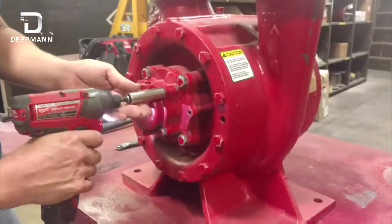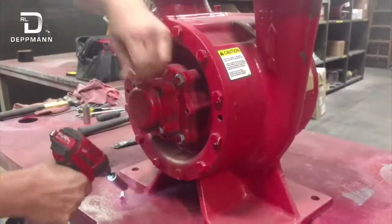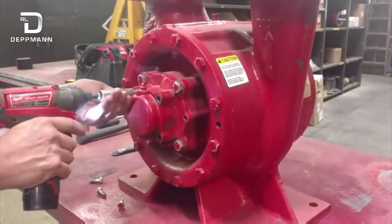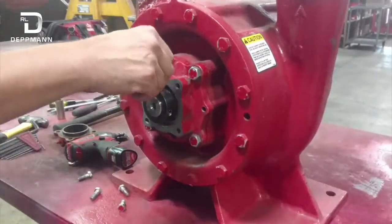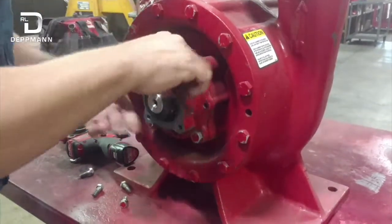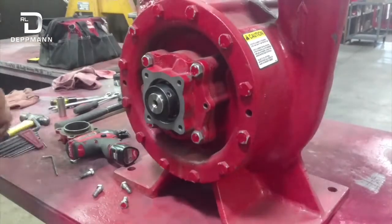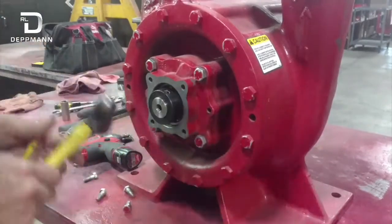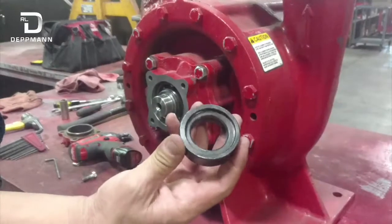Remove the bearing cap here. Here's where we're going to access our bearing. This is held on by a bearing locking collar. It's got a set screw here that holds it in place. Loosen that up, and you also want to grab a punch and a hammer and tap this — it locks onto the shaft. Pull that off, and this is your bearing locking collar.